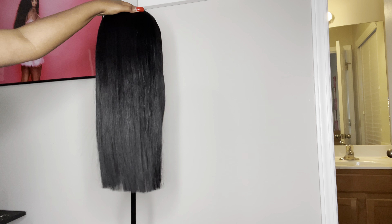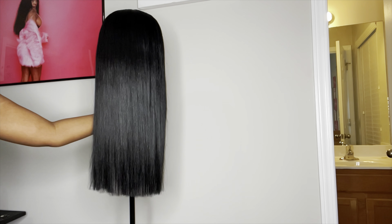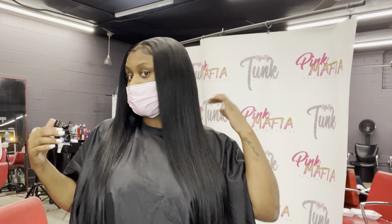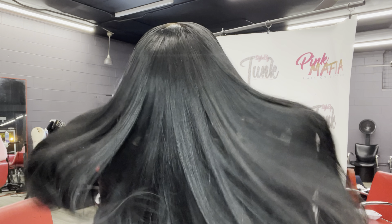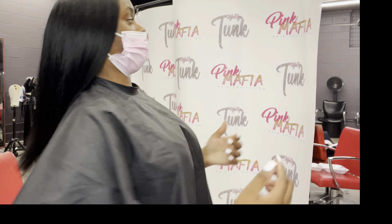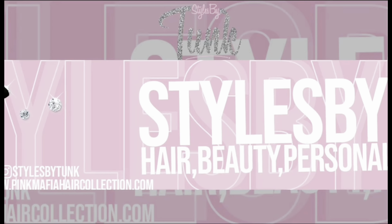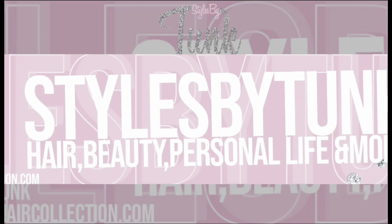I did install this wig on myself and it looks bomb — I'm not even gonna lie. But personally I don't like all that baby hair, so I went back in and took the side baby hairs off. I realized I don't even want any baby hairs, but just that little one swoop in the front is cute. Y'all, I just went for the natural bust down — it's giving. Make sure y'all like, comment, and subscribe to my channel, share my video, and I'm coming back with more.